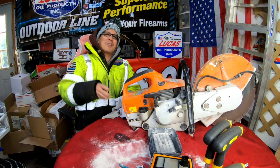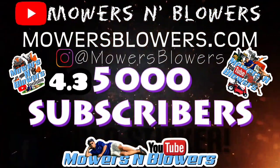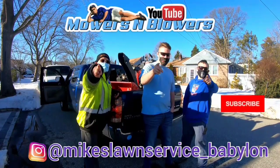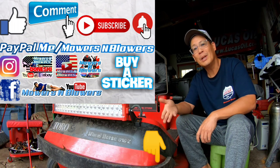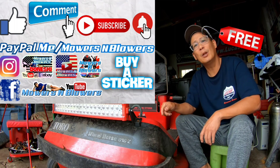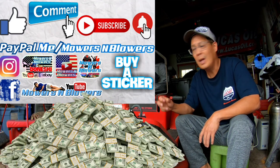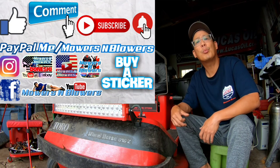Thanks a lot for joining me on today's cutoff saw troubleshooting. We'll see you guys next time on Mowers and Blowers! Hey, enjoy the video — remember to give me a like, comment below, and subscribe. It doesn't cost anything to subscribe — it's free. Hit that little bell for post notifications whenever there's a new video. Remember to follow my Instagram and Facebook, and if you'd like to donate a dollar or two, PayPal.me slash Mowers and Blowers. Really appreciate all the support — bye!